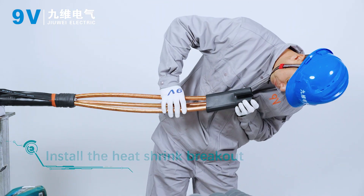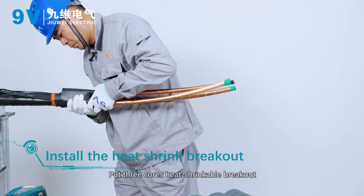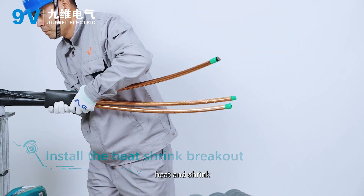Install the heat shrink breakout. Put three cores' heat shrinkable breakout into the root, heat and shrink.